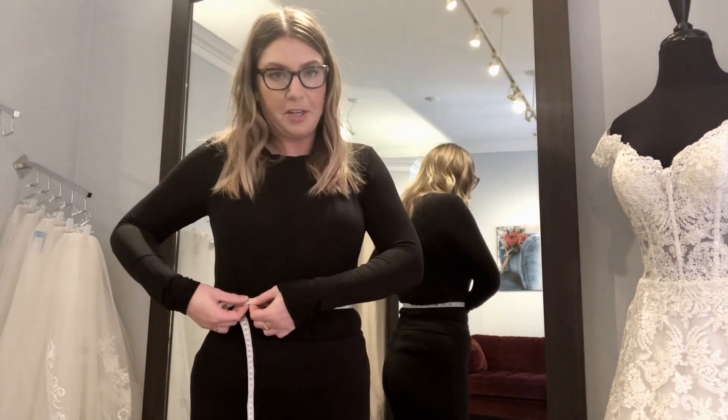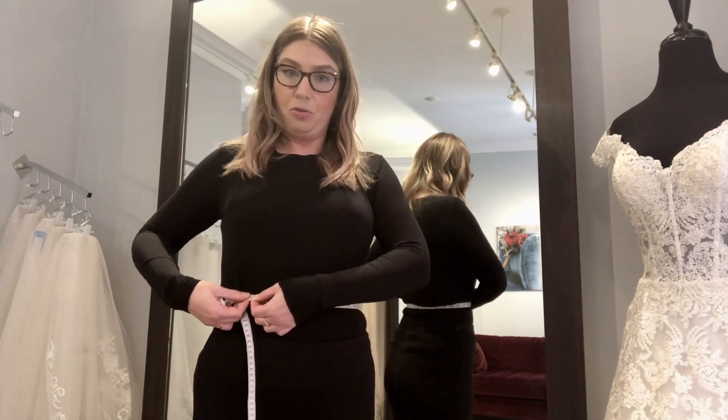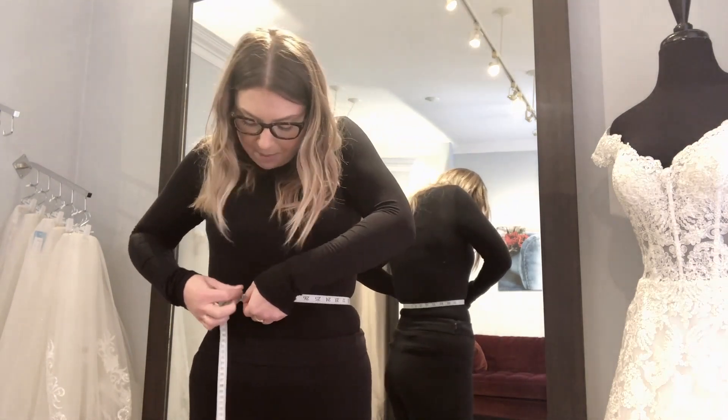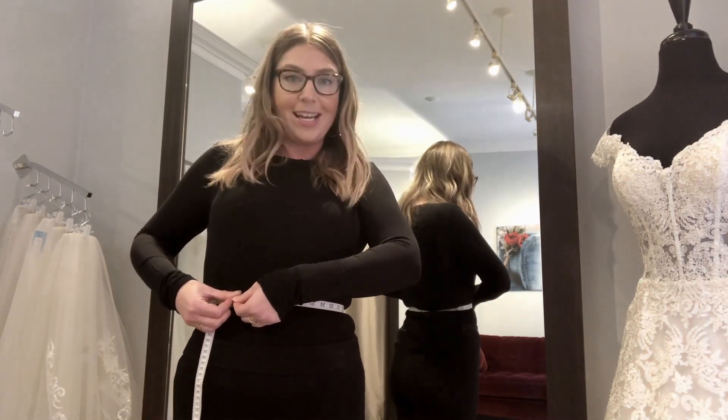What I like to do is make it tight and then take a deep breath in — that will change your measurement. Again, you don't want to be too tight, because if your dress is too tight that might not work well for you. With my waist measurement I am getting a 30 and a half.